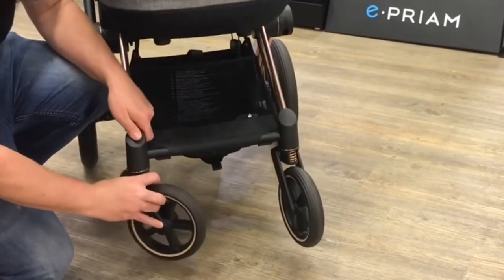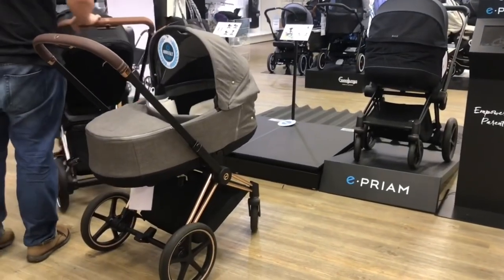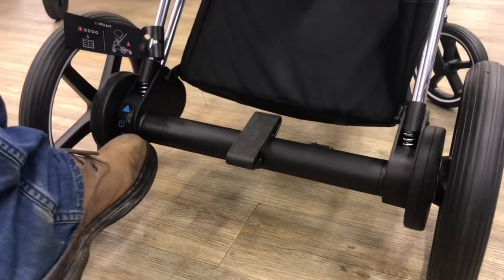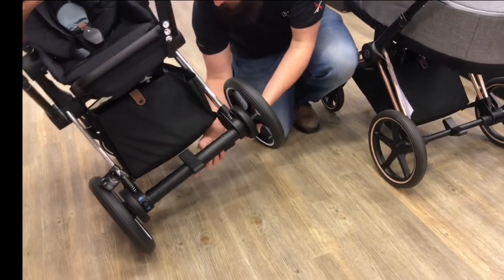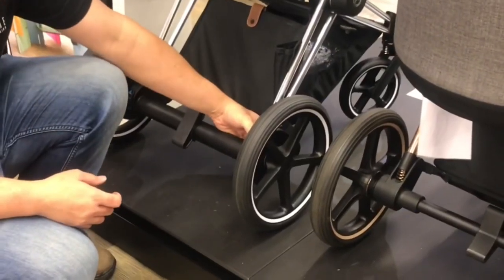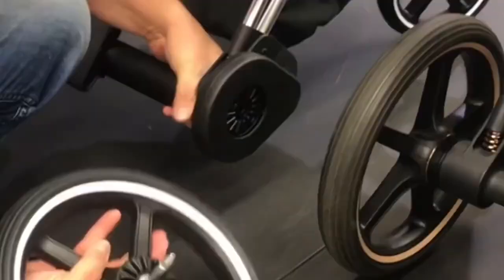Before moving on, I'd like to briefly discuss three additional Cybex models related to the Priam that I don't recommend buying. First is the E-Priam, which I've never been entirely sold on, since it's both even more expensive, and the self-driving wheels are not really that relevant for most people in my opinion — other than for those who really need to reduce the weight of pushing the model for medical reasons, in which case it's a good buy, of course.